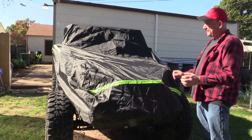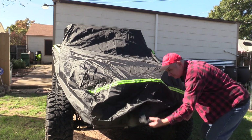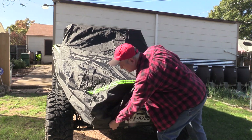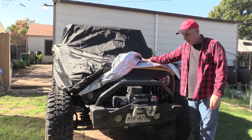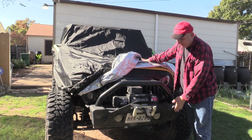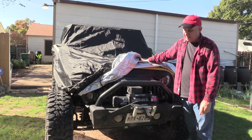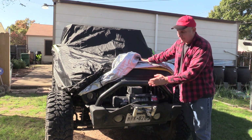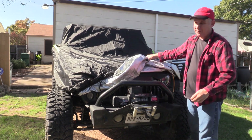Another thing I like about it — it's big enough that it covers our winch and our bumper. As you can see we do not have a stock bumper. We have a winch and this is a heavy bumper. We use it because we do some heavy off-roading, and not all covers are big enough to extend past the front of the Jeep to cover all of your winch and bumper system. So I like that too.